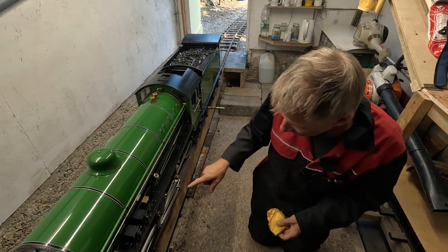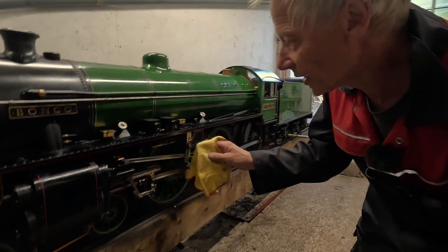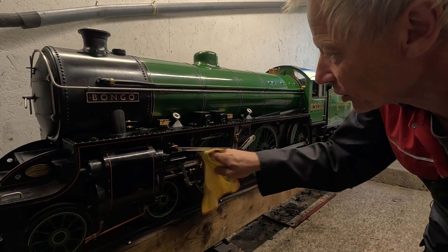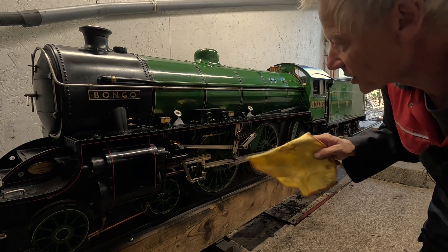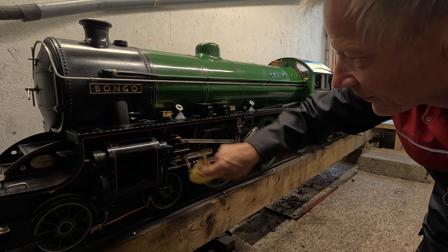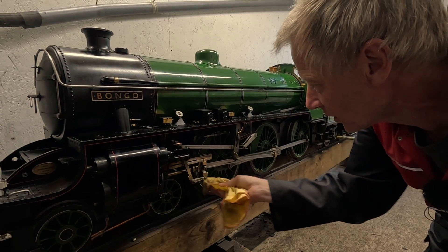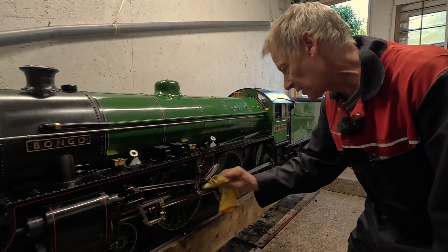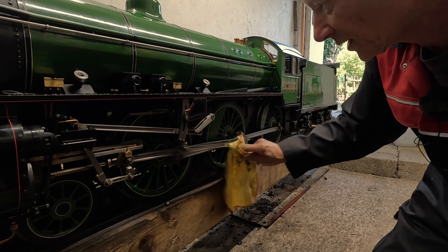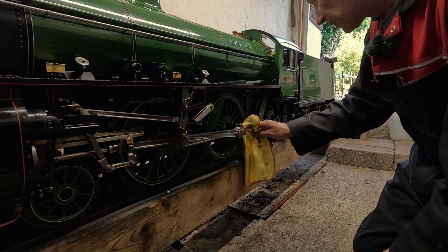Let's have a go now at the motion work and the wheels — the spokes of the wheels. This is an old duster that's worked quite hard. I'm just going to take some of the oil off all the motion work because it does get covered in oil after a bit, and a bit of rust — caught on a split pin. The bits of rust off the rail spatter the engine everywhere. So just take most of the oil off the motion and get it cleaned up: connecting rod, valve eccentric rod, return crank, coupling rods.